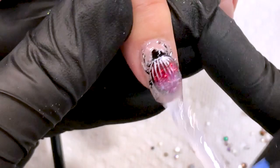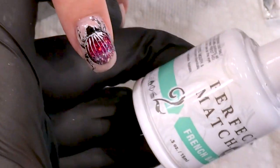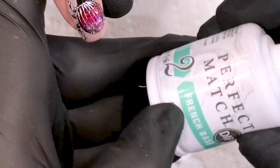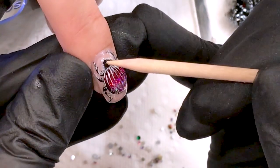I'm using a gelly top coat all over my nail right now. I'm going to use a cleanser to take out the sticky layer from our top coat. We have a new product — we launched a dipping system in the company — and this base coat is perfect for stones.